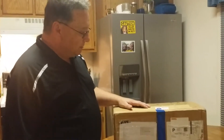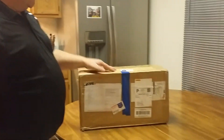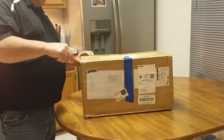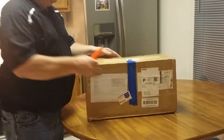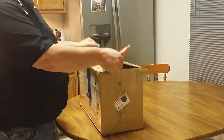This is Mark from Mending Things. Wanted to do an unboxing first of the 3D printer I got from 3D Printers Online. We'll see what we got in the package. In the description, I'll put the link to this exact printer, and I plan on doing a complete build video as well.